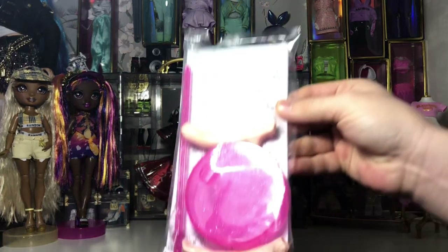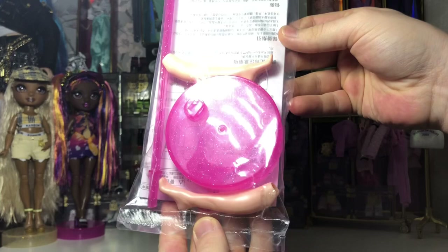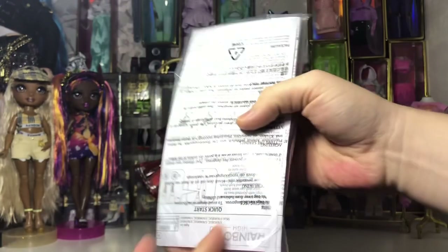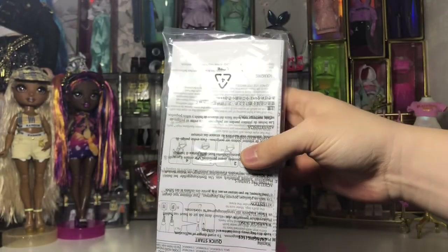Let's start with the packet that comes with the stand and the extra legs. As you can see it's an extra pair of legs and a nice pink stand. I feel this is a brighter stand than the first Bella came with, but still very nice.